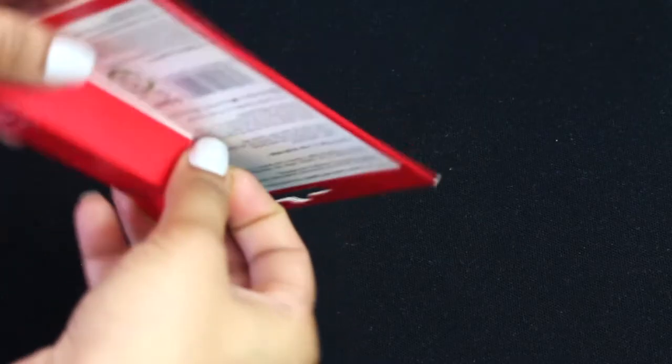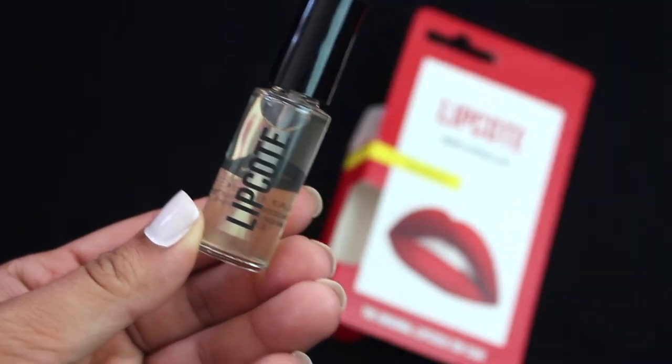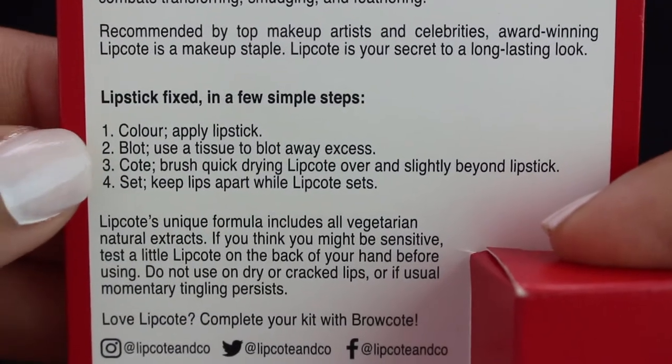Once you open it, it comes with a little tube with an applicator, and at the back of the packaging you've got the instructions.